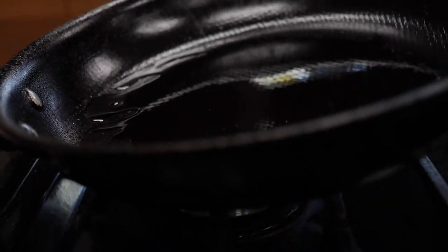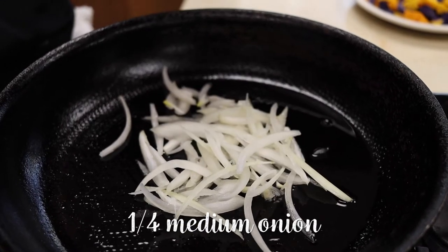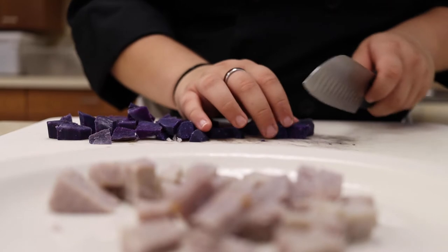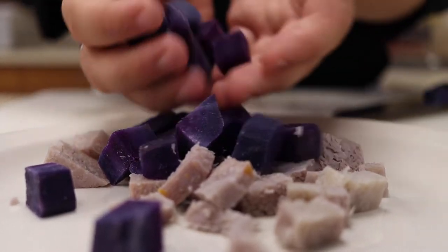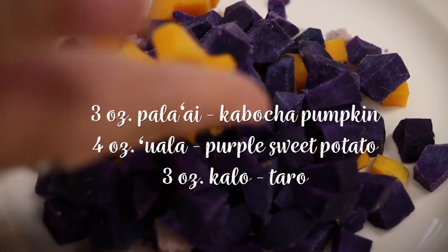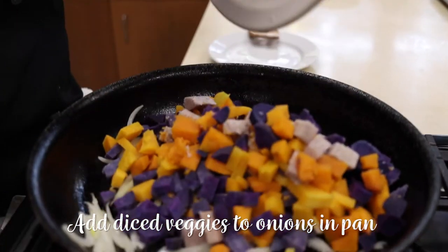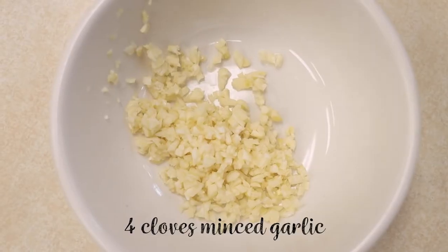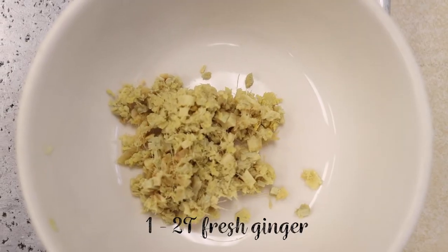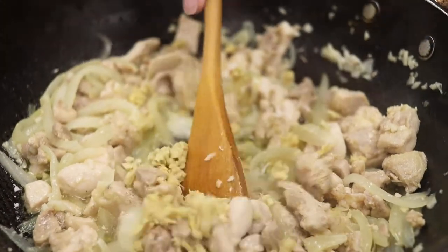In a separate sauté pan, heat two tablespoons of olive oil. Add one-fourth julienned onions to caramelize. Cut taro, pumpkin, and purple sweet potato into easy bite-sized pieces so they cook evenly. Add the small diced starched vegetables, then add minced garlic and grated ginger. Cook on slow to low heat uncovered to avoid moisture buildup.